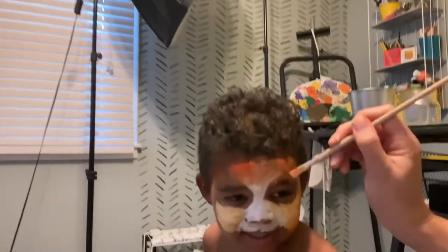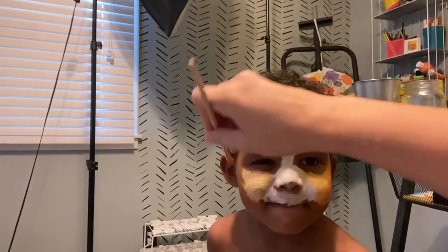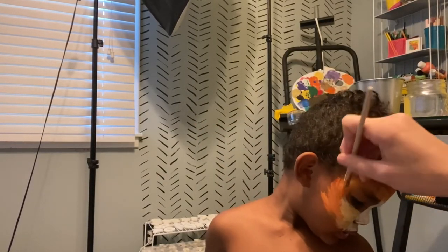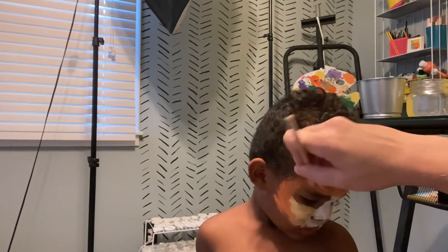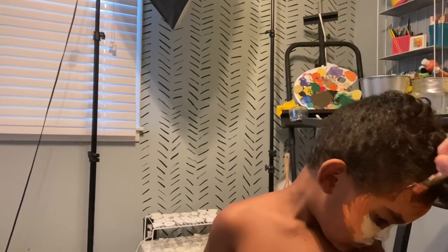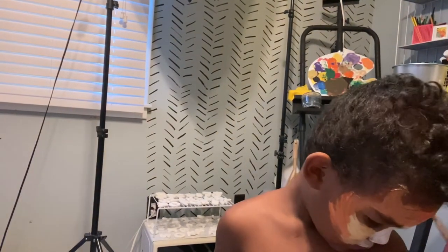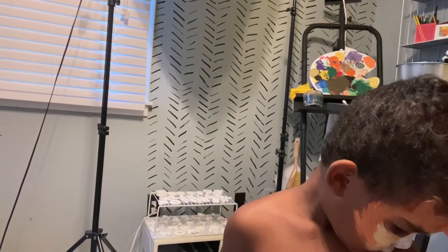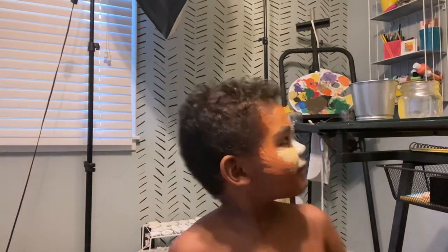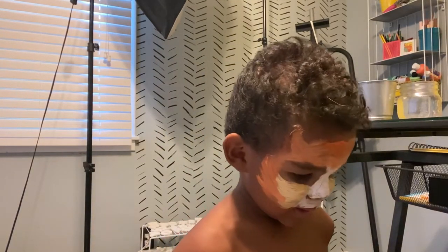Don't you want to watch? Don't you want to watch it? Isn't it kind of fun to watch? I don't want to hear you. Okay, I've got to do an ear over here.